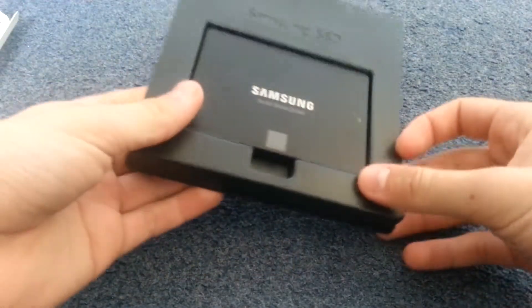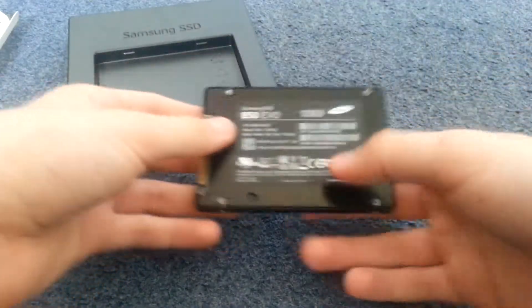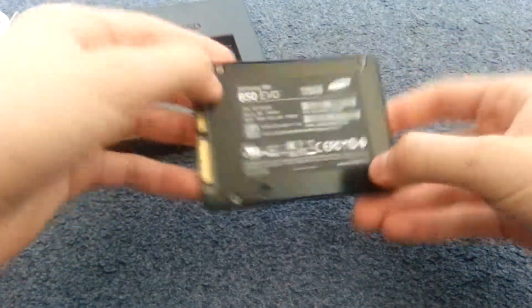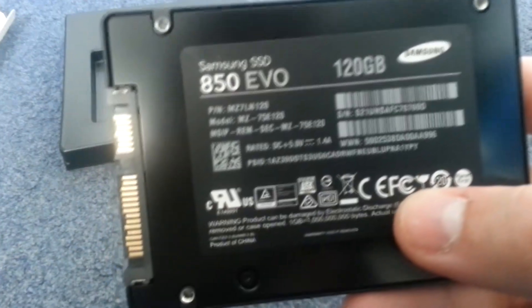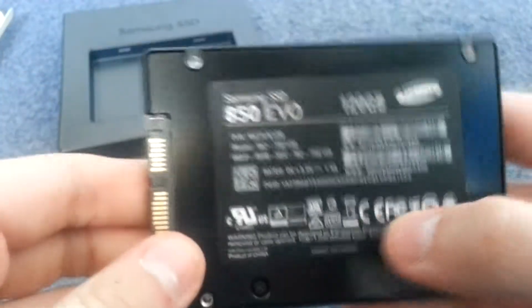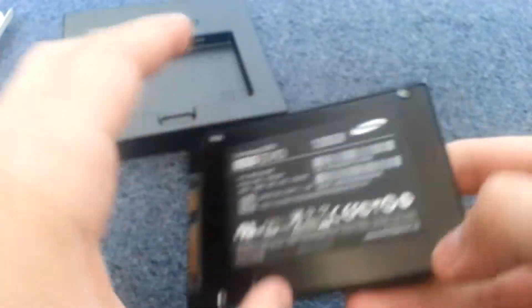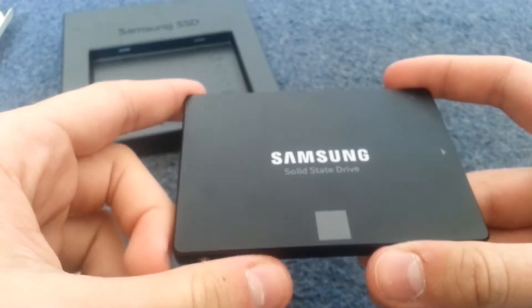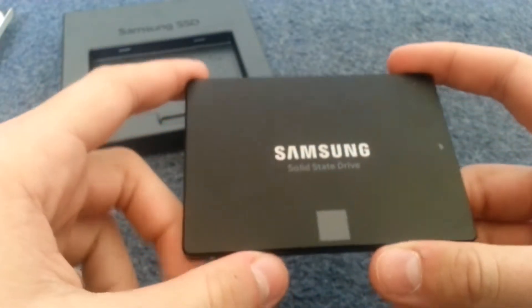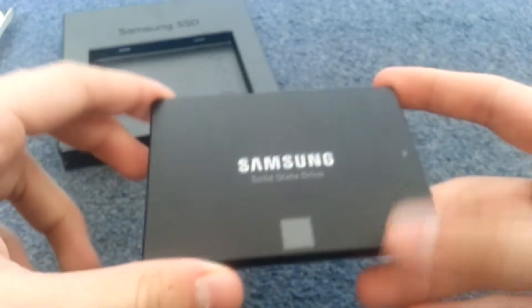So this is the SSD. It comes in some normal plastic packaging. It's pretty incredibly small. There's the branding again — 850 EVO, 120GB. Roughly, I don't remember the exact speeds of this SSD, but apparently you're supposed to get 500MB/s read and above about 450MB/s write.